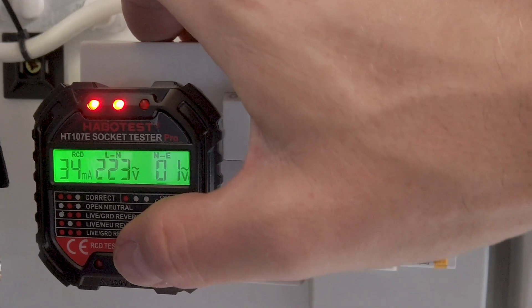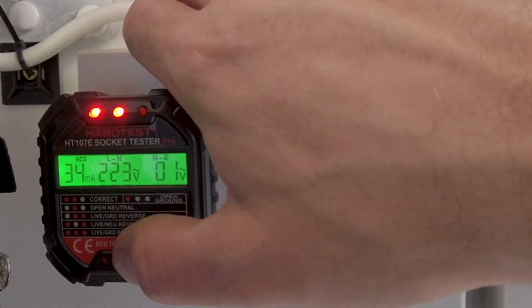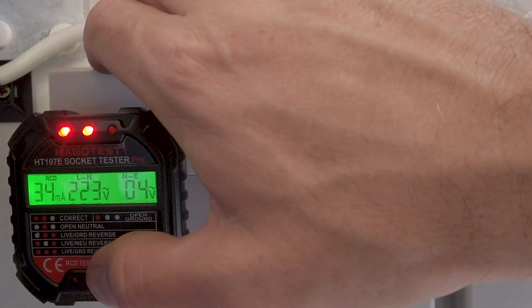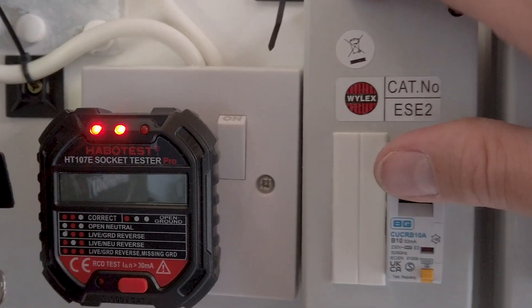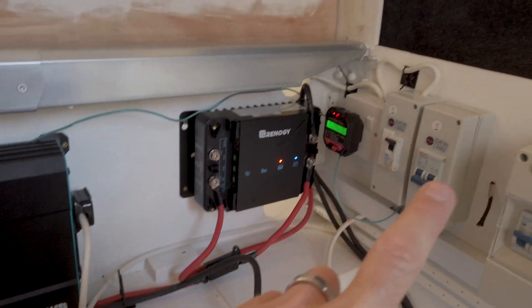When I press to trip — it's tripping every time. I've just tidied up that feed into there.